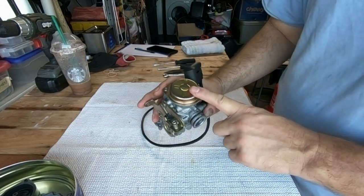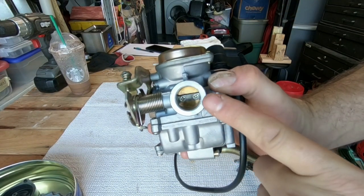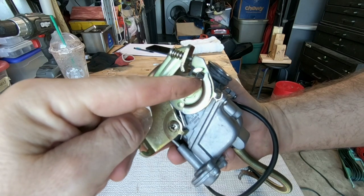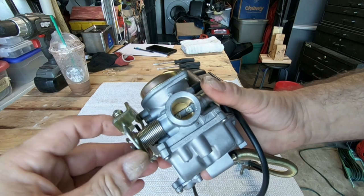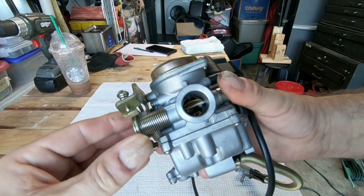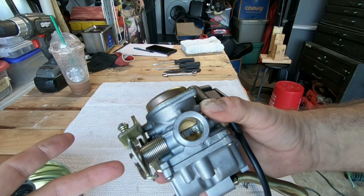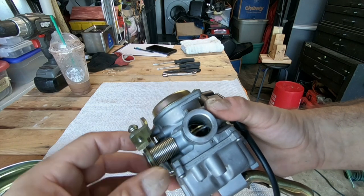This is the CVK GY6 carburetor and here is the butterfly valve. Every time the throttle cable linkage goes through and gets hooked right in here, every time I hit the throttle it's supposed to open up like this, as you see. For some reason I think this is bad, because every time I hit the throttle I don't think it's opening up the way it should.